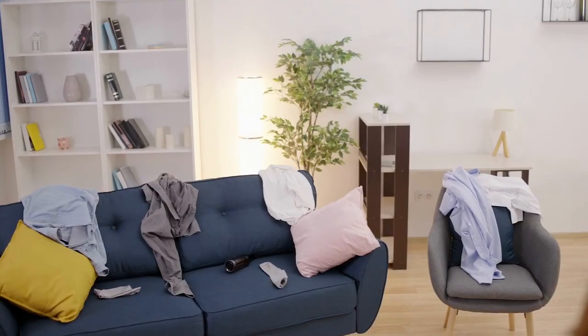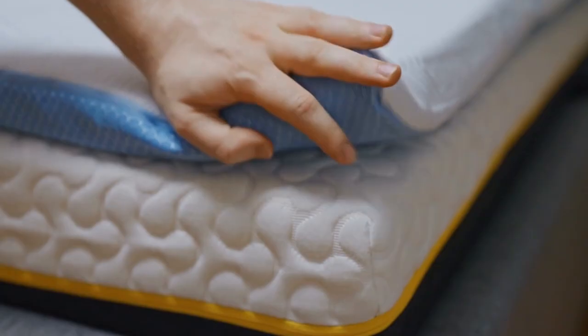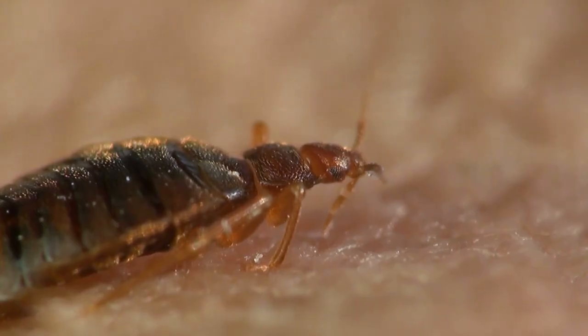Over the years we've received a lot of calls from people who let an infestation get out of hand because they didn't know what they had were actually bed bugs. So in this video we will explain once and for all what bed bugs look like and how to distinguish them from other household pests.